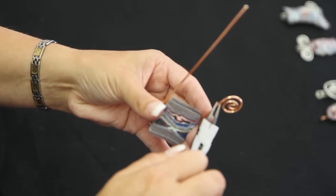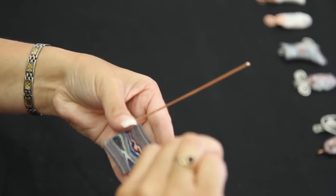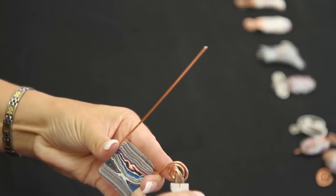Here's the crimp that we made, so we're going to go right about there and just twist right on around. Continue to adjust slightly.